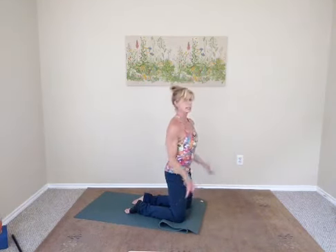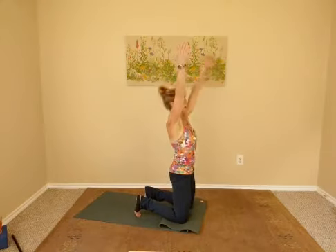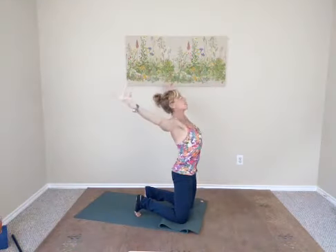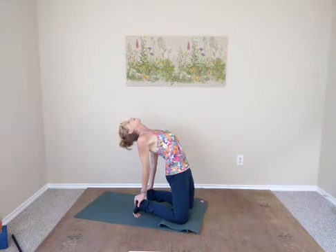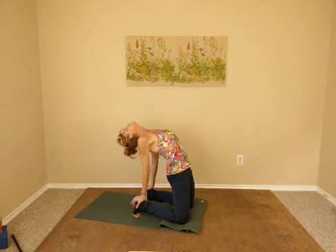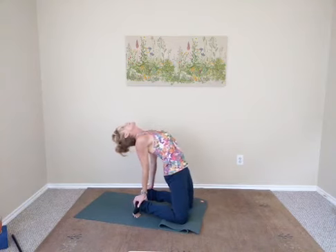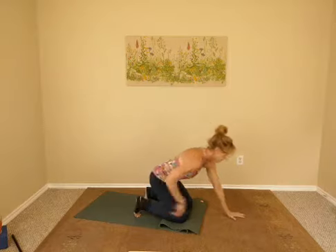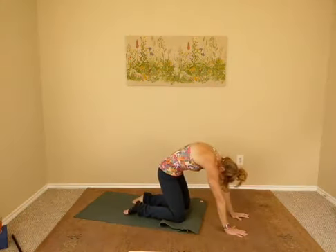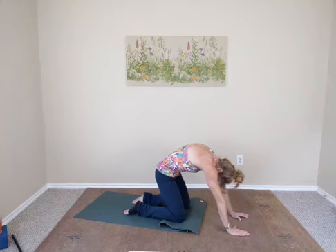Coming back up, tuck the toes under once more. Inhale breath, sweeping the arms up over your head. Exhale breath — chest expansion, arms opening up and around to the back. Drop your hips back enough so you can get the hands right there on your heels. Push the pelvis forwards, open the chest, eyes up, inhale. Slowly drop the hips back, head comes up slowly. Walk your hands out in front, uncurl the toes, round your spine — pull the navel in, chin to the chest.